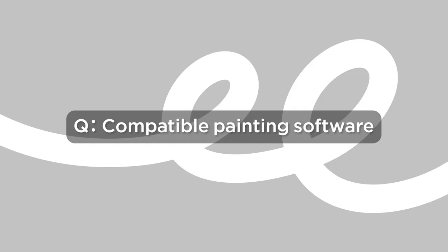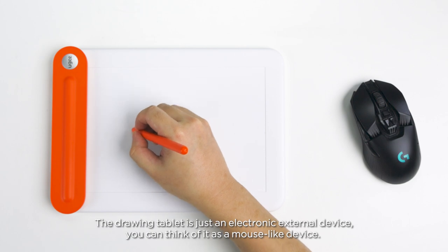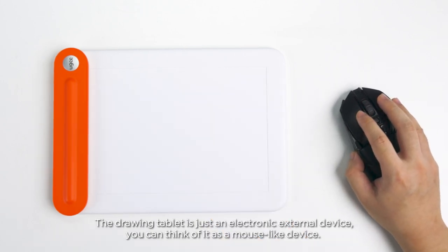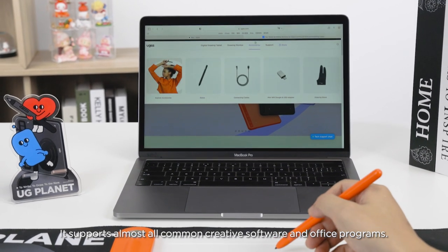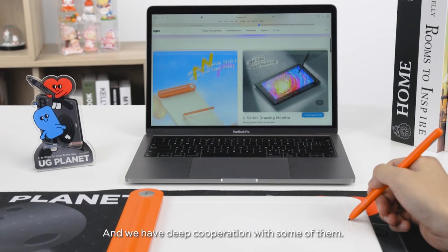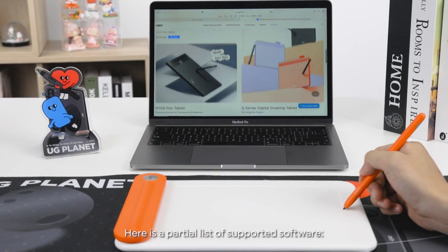Compatible painting software: The Drawing Tablet is just an electronic external device. You can think of it as a mouse-like device. It supports almost all common creative software and office programs, and we have deep cooperation with some of them. Here is a partial list of supported software.